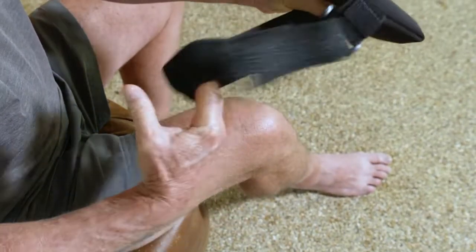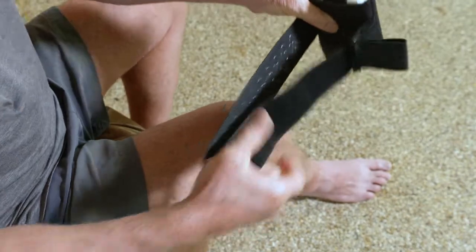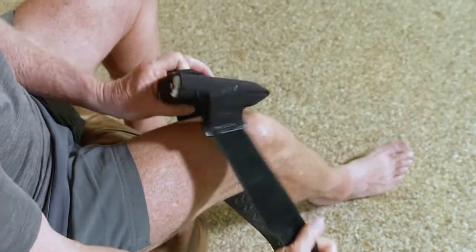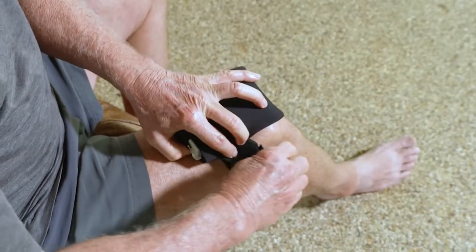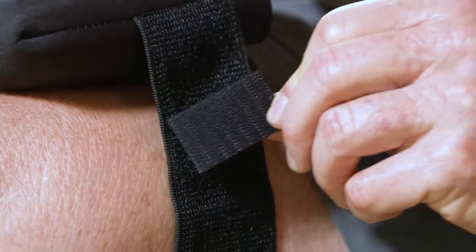To wear the case on your leg, loosen the strap and slide your foot through the loop with the silicone waves facing towards your leg. Keep the device oriented for access to the port on top. There is a removable piece of velcro which can be moved where necessary to ensure proper fit.